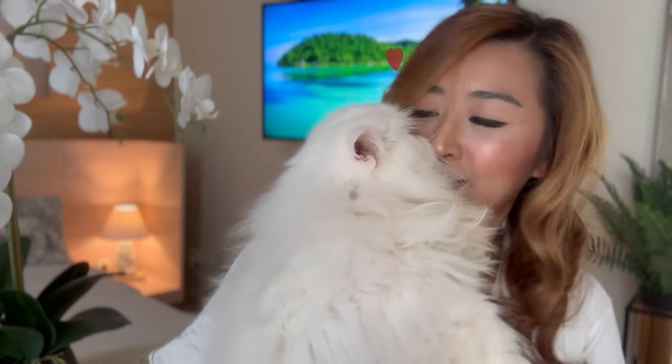Oh look, it's my cat — say hi, Loki! Sorry about that, I just couldn't help myself. A few months ago I posted a video about the making of